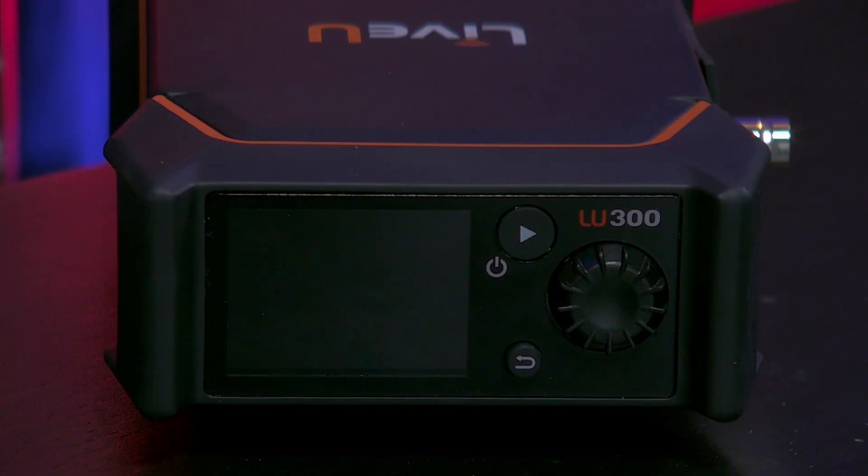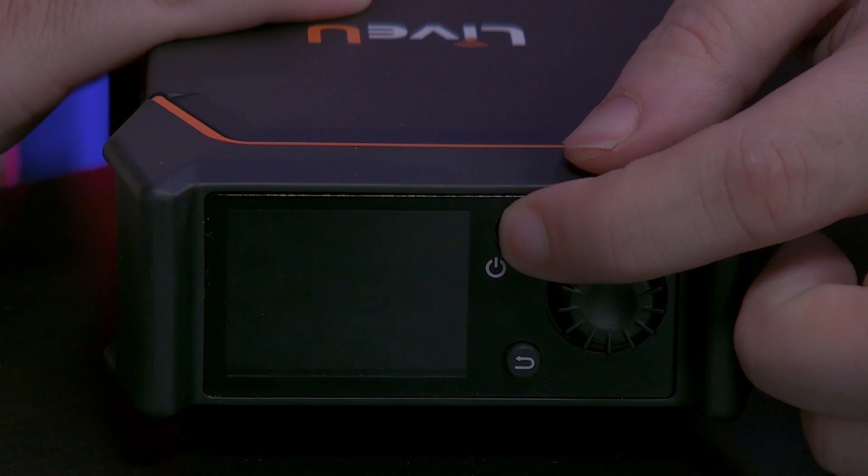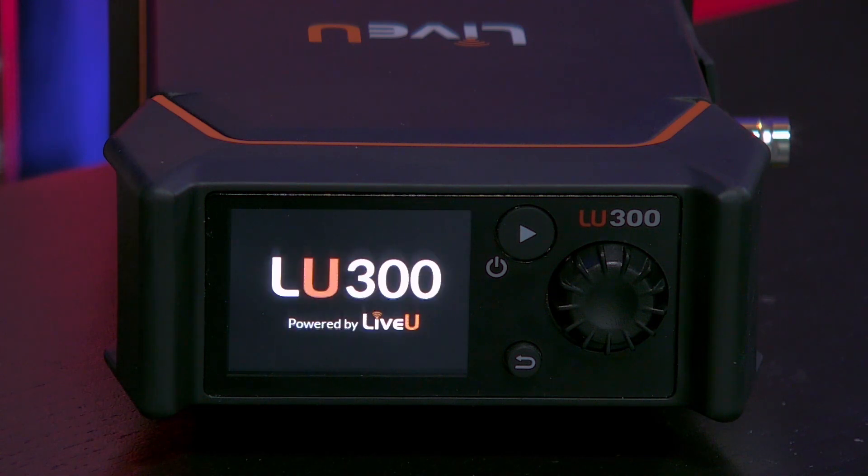It is time to switch on the LU300. This can be done by pressing and holding the power play button which is located right here. As the name suggests, the power play button actually has two features: the first one is turning the device on or off, and the second is starting or stopping the stream, which is really convenient.